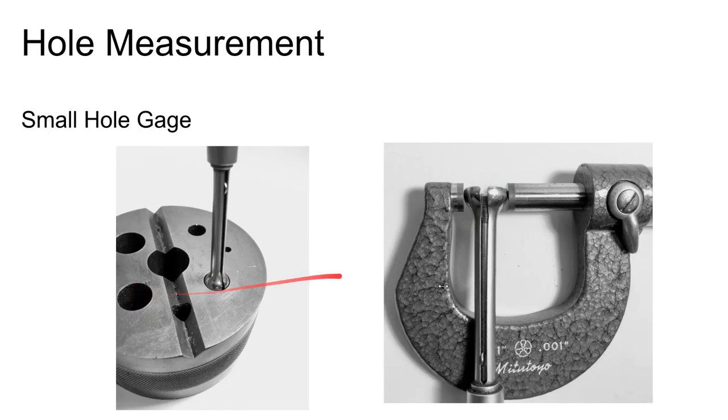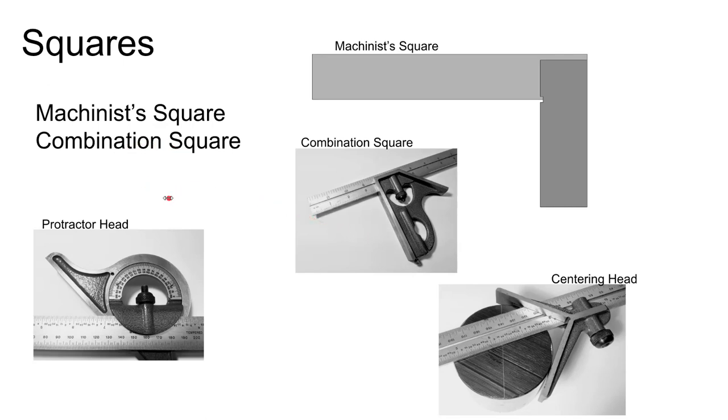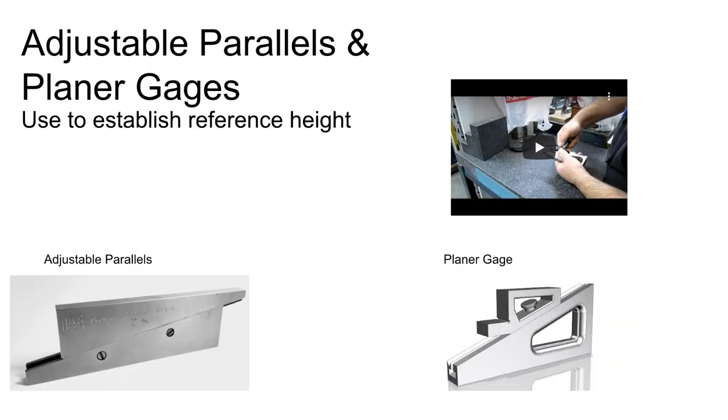There are also squares. A combination square has a protractor head and a centering head. The centering head lets you find the center of a cylinder: lay it on the cylinder, scratch across, rotate it, scratch again, and where those two scratches intersect is the center.